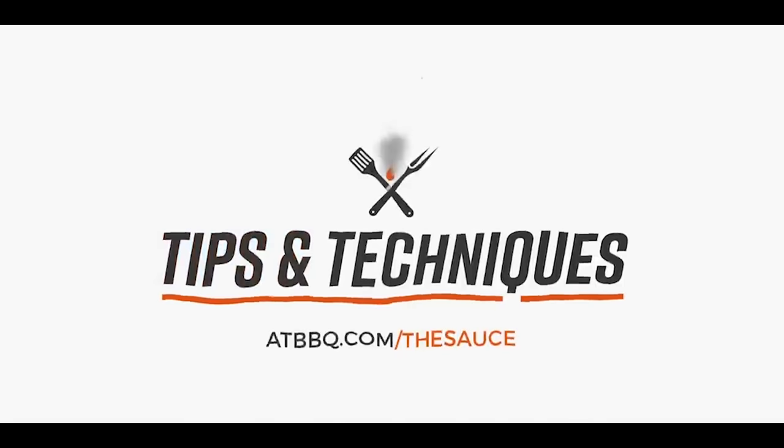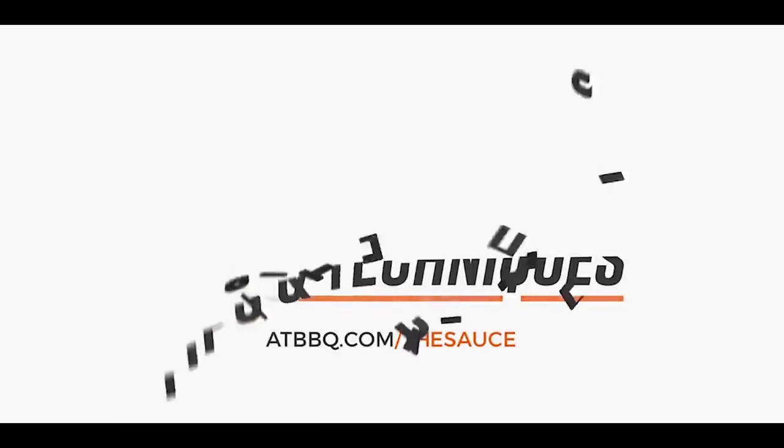Hey everybody, I'm Chef Tom with ATBBQ.com and today on Tips and Techniques, we're gonna talk about how to grill chicken breasts on a gas grill. We are getting back to basics — this is Gas Grilling 101, how to cook a boneless, skinless chicken breast on your gas grill. And really what I mean is how not to overcook and dry out a boneless, skinless chicken breast. It's an honest mistake, one that we've all made, but with a few simple tips and techniques, we're gonna make sure that you get juicy, flavorful chicken every single time.